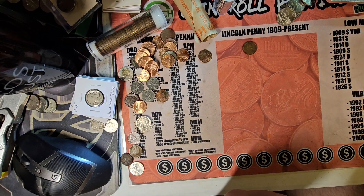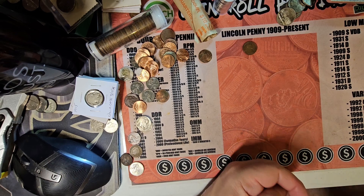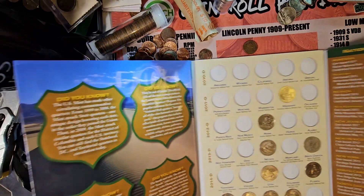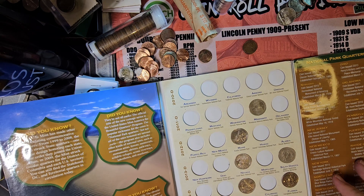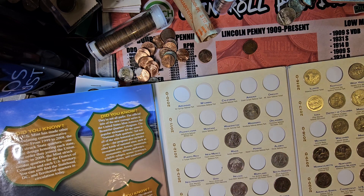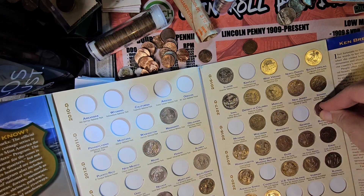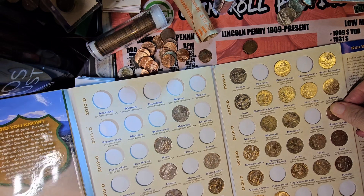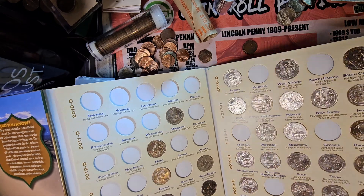Then we got all these National Parks quarters — these are going to be an upgrade to my book, but I think we got all these National Park ones already. Open that up: 2018 Denver, Block Island — did not have it, so y'all can see me adding it. 2015 Saratoga — finally got one.